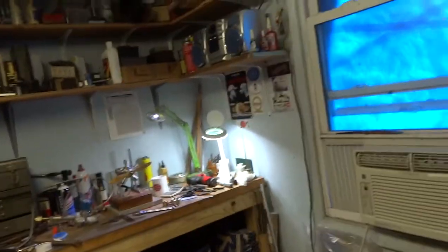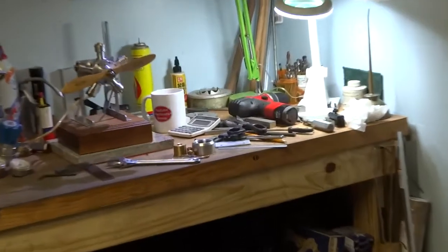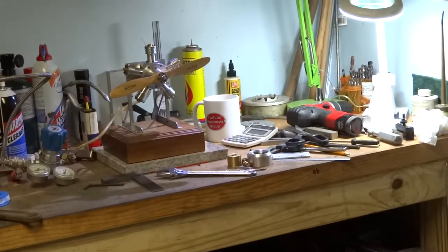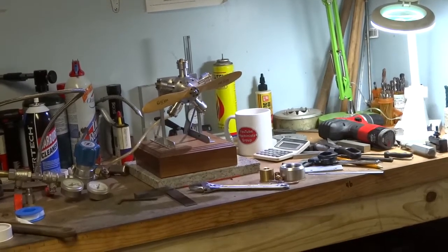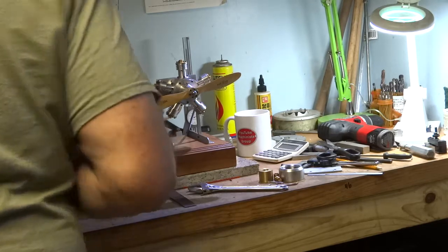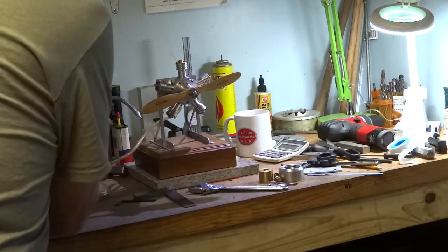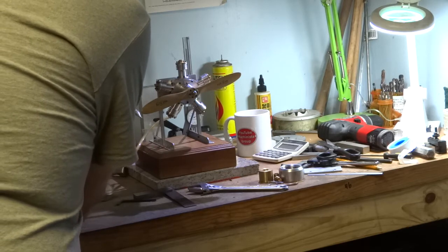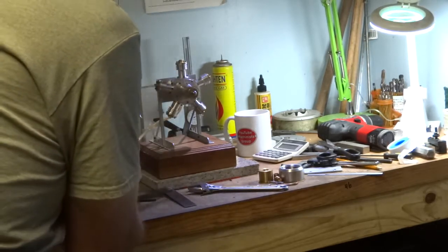I'll put the camera back over here. There it is. It's not even showing on the gauge.